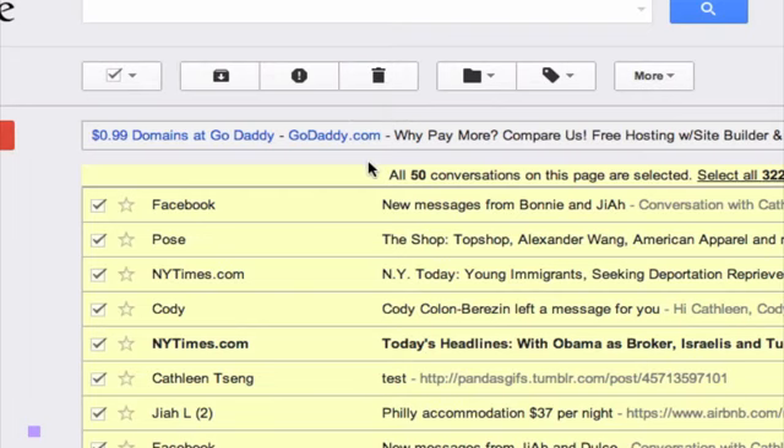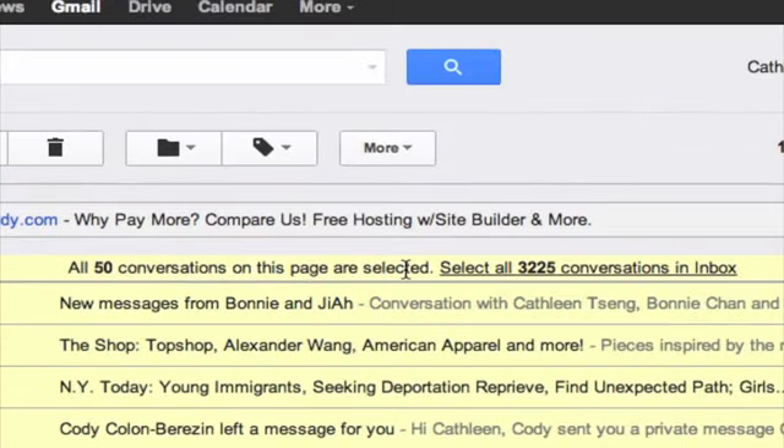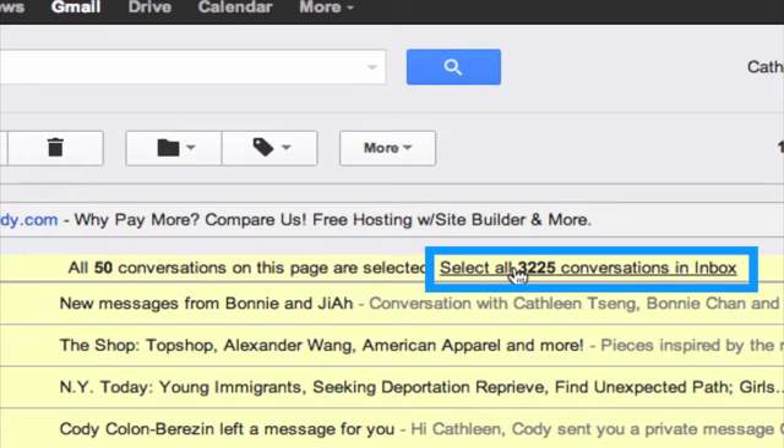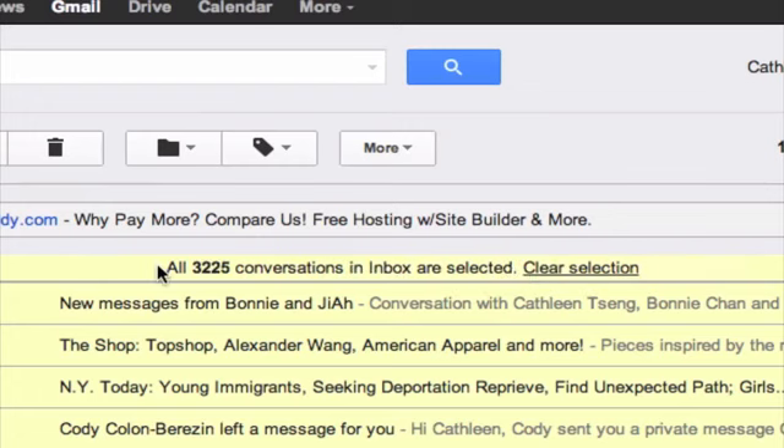There's another feature, however, that's very useful. In this little text prompt here, notice this "select all 3,225 conversations in inbox" link. This feature is very useful because it lets me select all of my emails in the inbox. So if I go ahead and click on that, it shows that all of these conversations have been selected. And now I can go back up to my trashcan and hit delete.